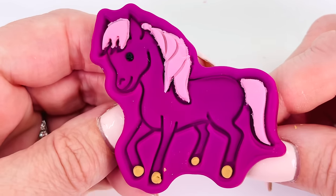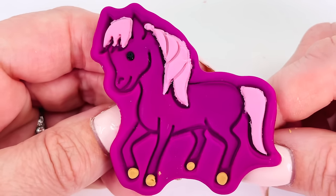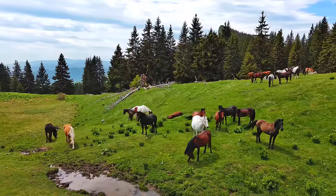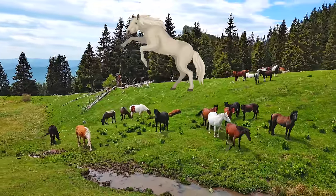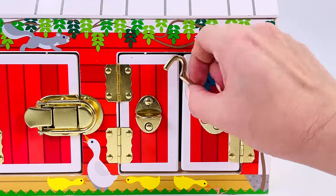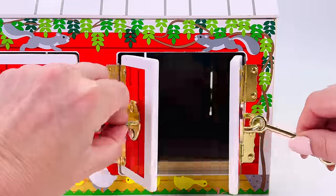We made a beautiful purple colored horse. This is a field of horses. They come in many different colors. Some are white, some are brown, and some are black. I wonder what farm animal is hiding behind this door.